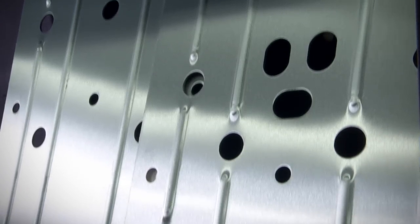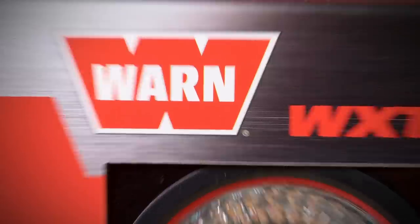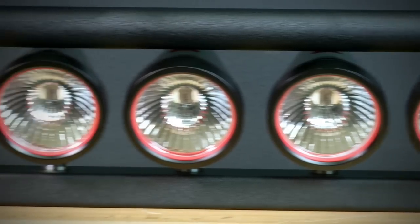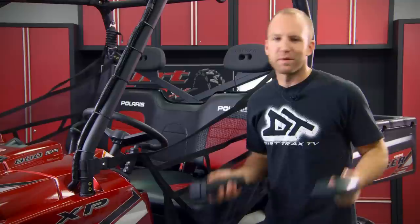We increased the protection of the underside of our rig with rugged aluminum Warn skid plates. Lastly, Warn hooked us up with twin roll bar-mounted light bars and six sets of lights. All in all, this Ranger turns heads and works harder than any project we've ever done.